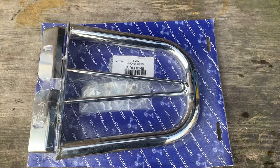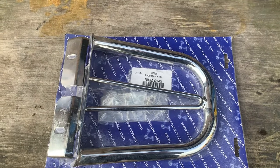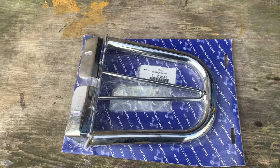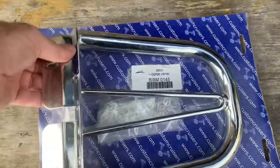Hi, it's Mike from Custom Cruisers. Here we are at Renegade Products' top-of-the-range BIBM 0145 — that means BMW 0145. This particular rack fits our R1200C sissy bar or backrest. It's very, very strongly made, complete with the bracket.